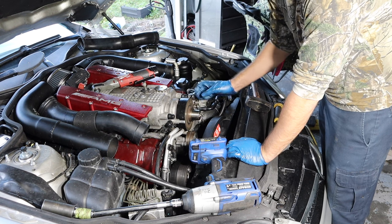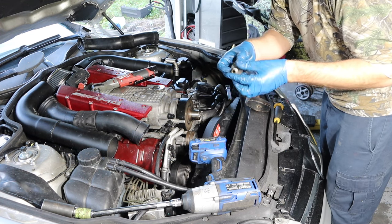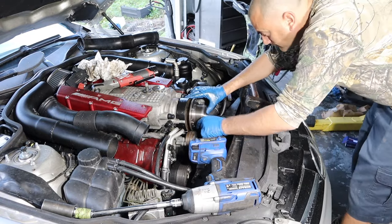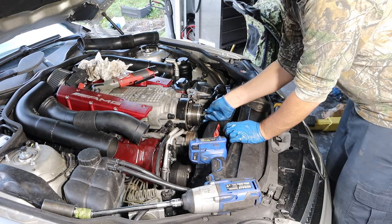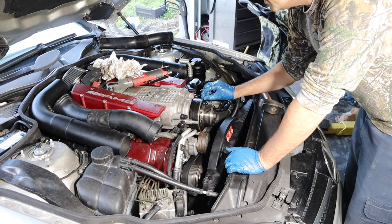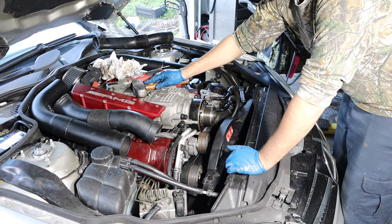Now you're literally just going to put it all back in reverse order. You shouldn't have to mess with shims because you didn't take anything out — you're using the same pulley, same everything. Just wipe it all down. I'm going to put some Loctite on this nut and throw it on in there. I'm going to torque this down — and holy crap, there's almost no play in this anymore and no noise. That is so much better. Now it's simple — put the fan on and we are done, ready for first fire up.